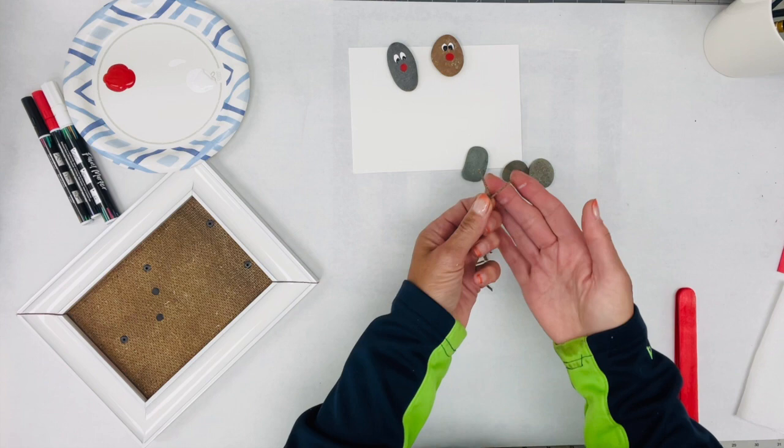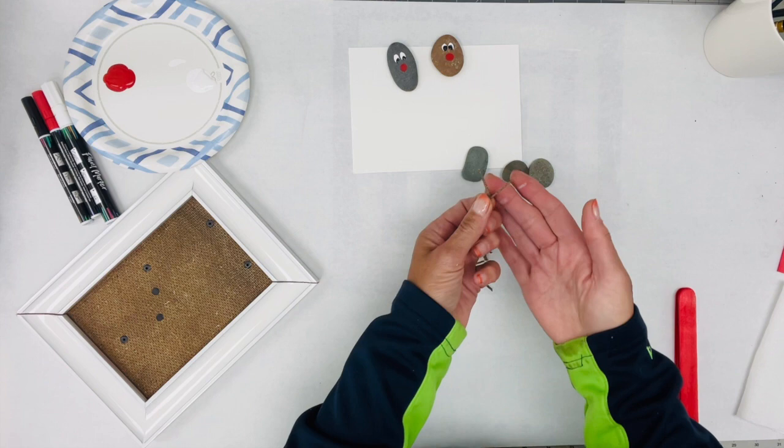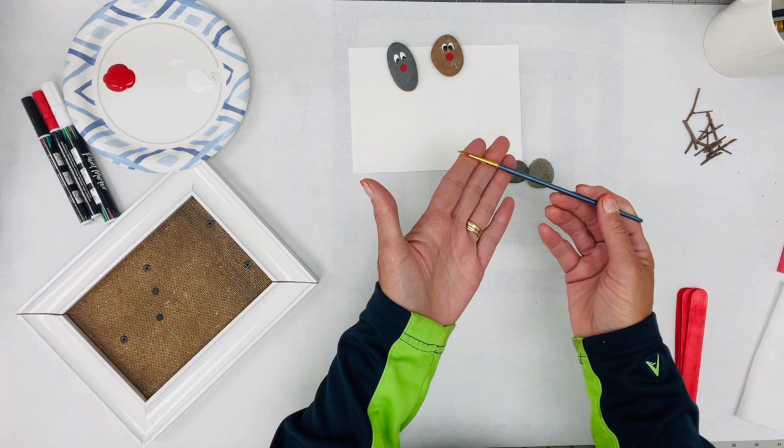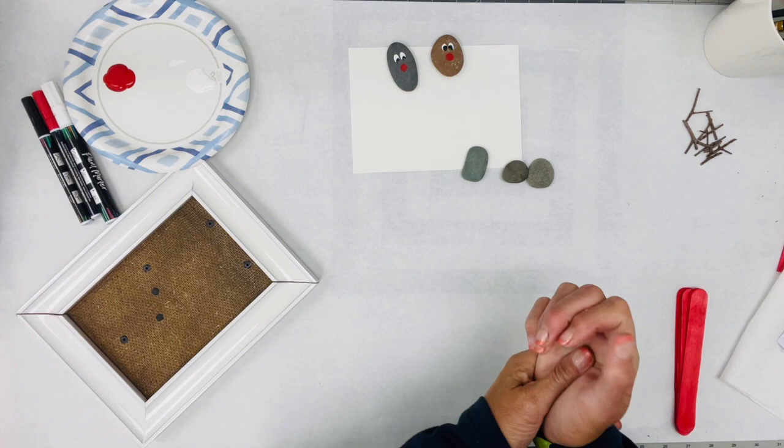I went out to my yard and got some twigs, and I cut them down for the cute little antlers — you can see I just cut those all apart. I think we're pretty well set. Of course you're going to need a paintbrush if you're going to be painting yours on, and I've got that ready to go.